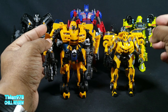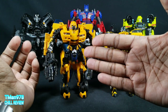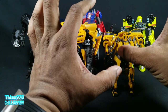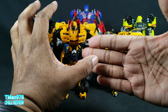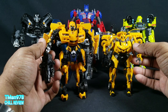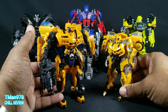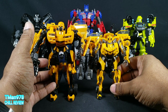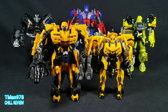The Studio Series has better movie accuracy. The 2007 figure has better plastic quality, more paint, and is a bigger figure for the money it cost back then. It's disappointing that we get charged more now but don't get the same quality or amount of plastic we used to. But this was a fun trip down memory lane. Let me know in the comments which one you like better, or based on everything discussed, which one you'd prefer. I have an opinion but I'm not going to share it here. Thank y'all for watching. Until next time, T-Man 978 out.